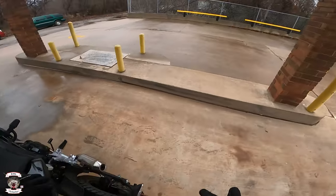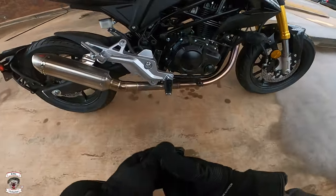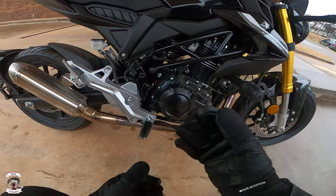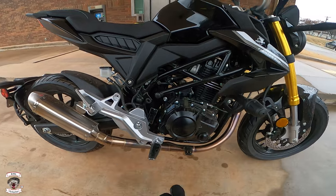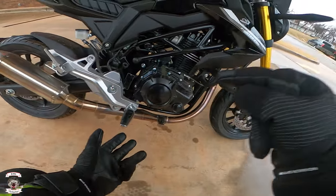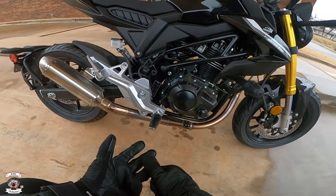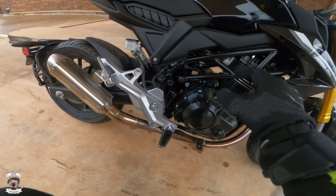Everybody's going to ask where this thing is from. It is from China, specifically from Lonsien. They are a group that actually makes engines through a partnership between China and BMW, but they also partner with MV Agusta, KTM, Aprilia, and BMW. This is where the F-series engines come from — the parallel twins, the 850, 750, 900, and the Tuono 660. Several different engines come from that plant. So he sourced this engine from them.